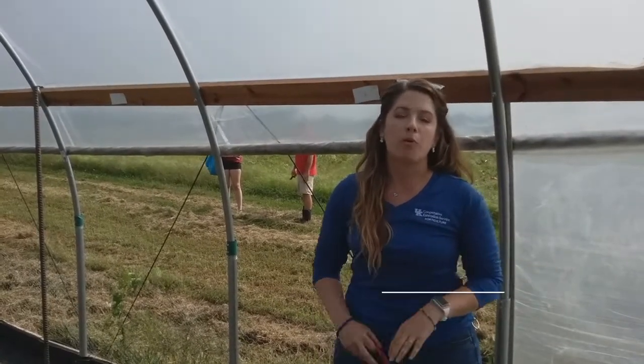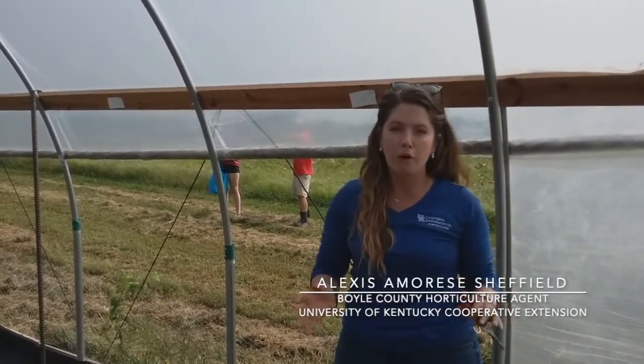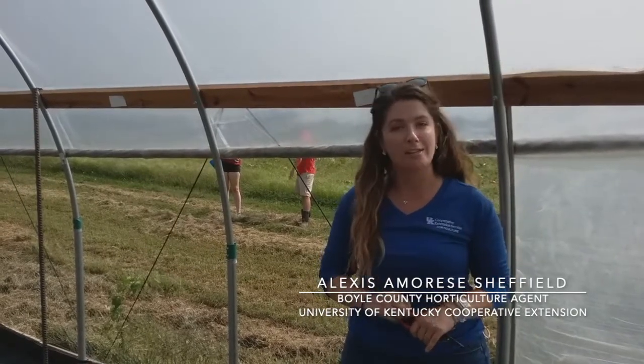Hi, I'm Alexis. I'm the horticulture agent in Boyle County Extension and we're here at South Farm to talk about pinching flowers in the high tunnel today.